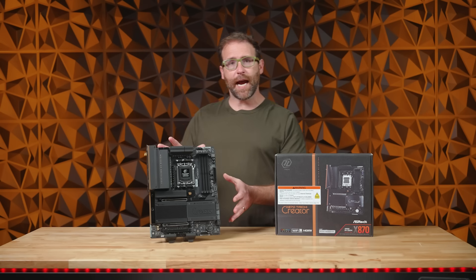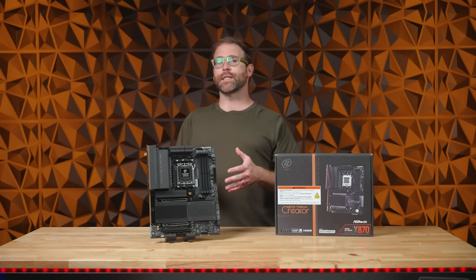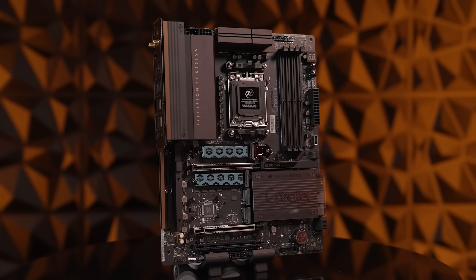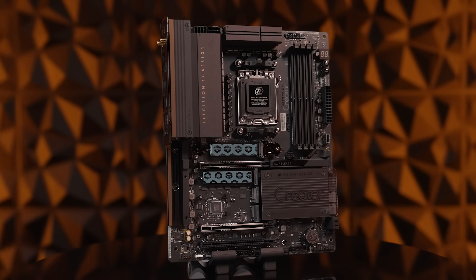The ASRock X870 Tai Chi Creator is a master of mindfulness, with networking solutions like dual LAN options — namely Marvell 10GB Ethernet and Realtek 5GB Ethernet — to ensure super-fast file transfer speeds to a local server, NAS, or cloud storage, as well as Wi-Fi 7 and Bluetooth.